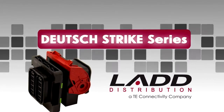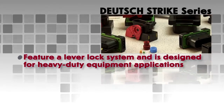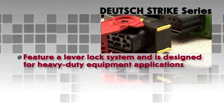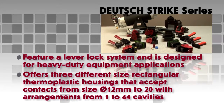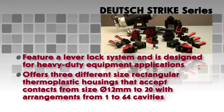STRIKE Series. The STRIKE Connector Series features a lever lock system and is designed for heavy-duty equipment applications. The STRIKE Series offers three different size rectangular thermoplastic housings that accept contacts from size 12mm to 20mm, with arrangements from 1 to 64 cavities.